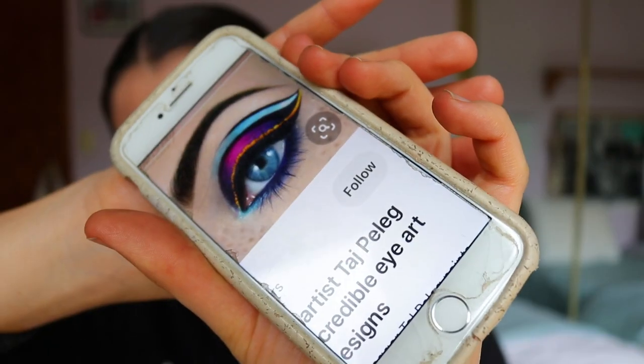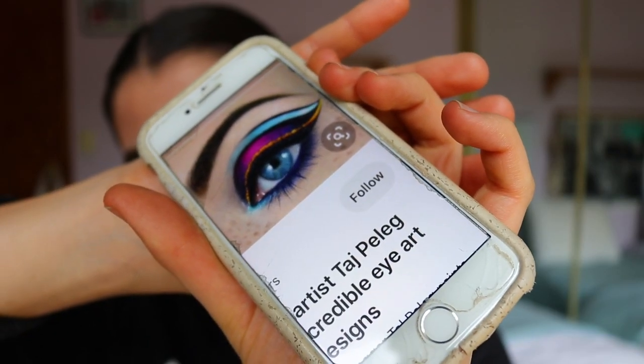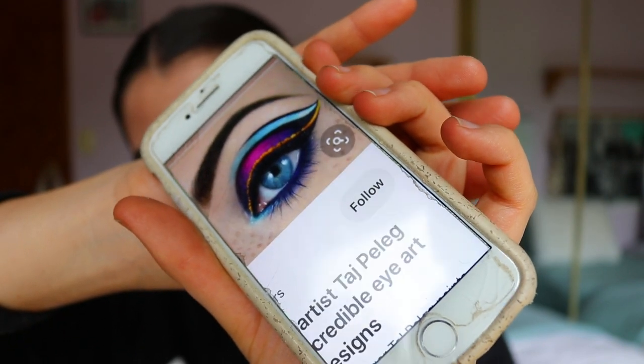Hey guys and welcome back to my channel. Today I'm going to be attempting to recreate this look I found on Pinterest — it's a frozen makeup look but it's the character Anna in eye makeup. You've probably seen it floating around. The makeup artist Taj Peleg created it, so I'm going to try and recreate it. I'm really nervous because it is quite an intricate makeup look, but I wanted to do Anna as part of my Disney character series.